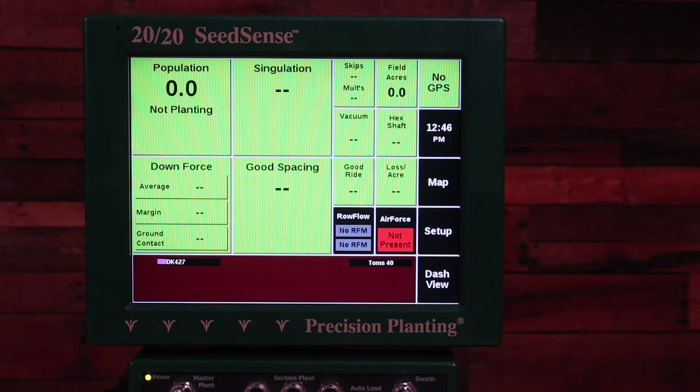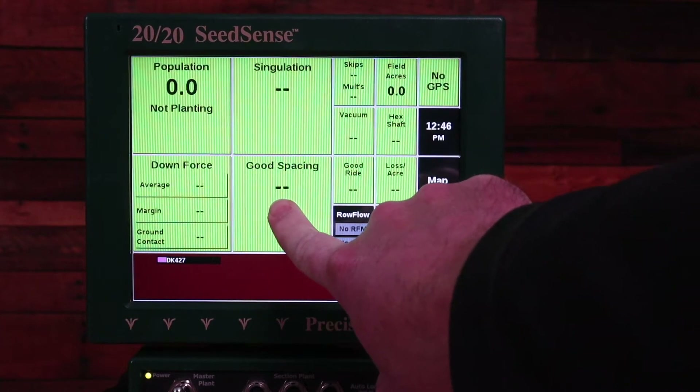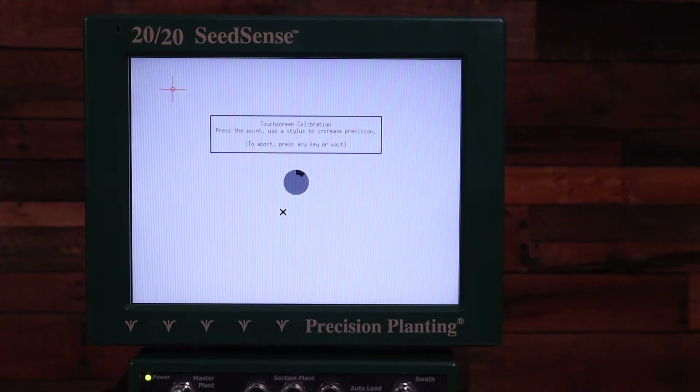The first thing we want to do is force the screen into a calibration mode. To do that, we're going to touch anywhere on the screen for an extended period of time. Sometimes it may take as much as 30 seconds of holding your finger on the screen in one place to force it into the calibration.